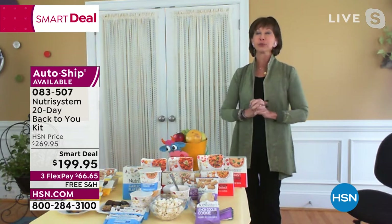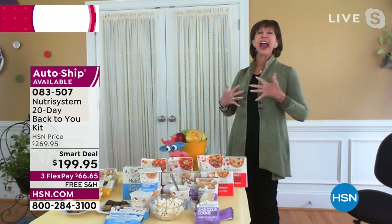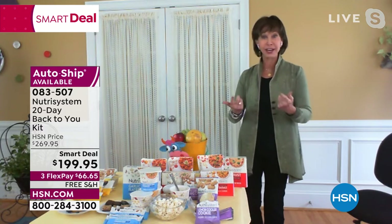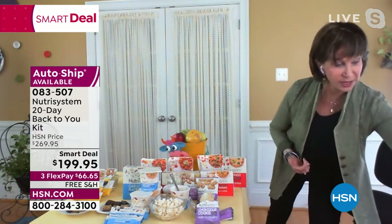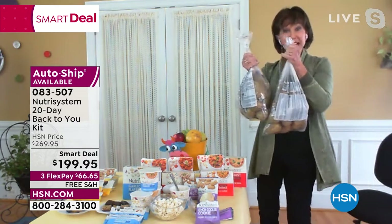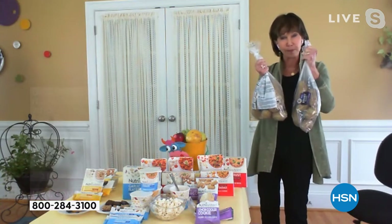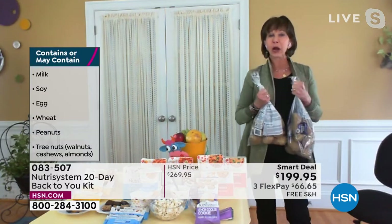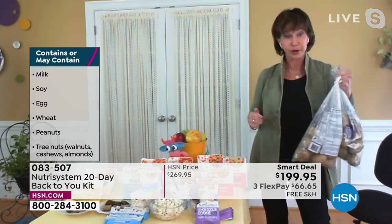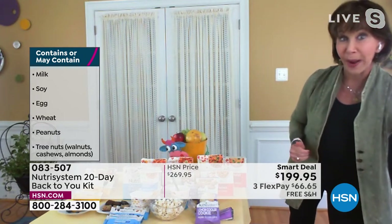It doesn't matter what you have to lose. If you're saying 'I can't get my pants on, everything is tight, I hate the way I look, I feel sluggish' — I hear you. It may only be five, ten, fifteen pounds. But take two five-pound bags of potatoes at the supermarket and carry them around — that's only ten pounds.